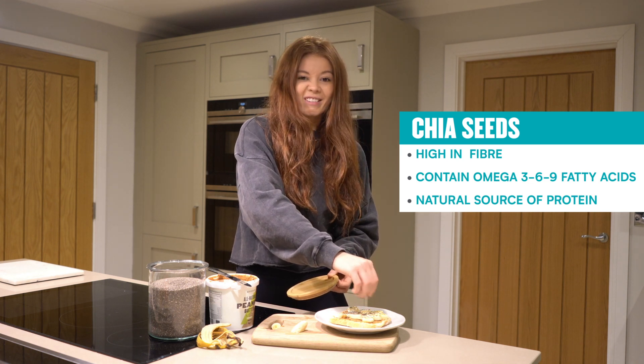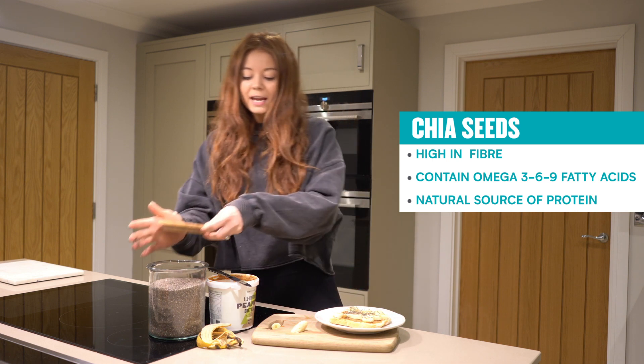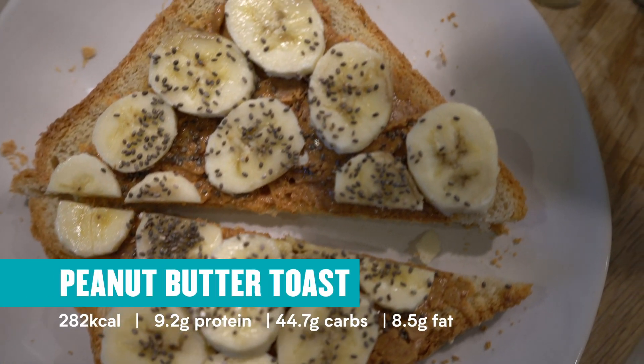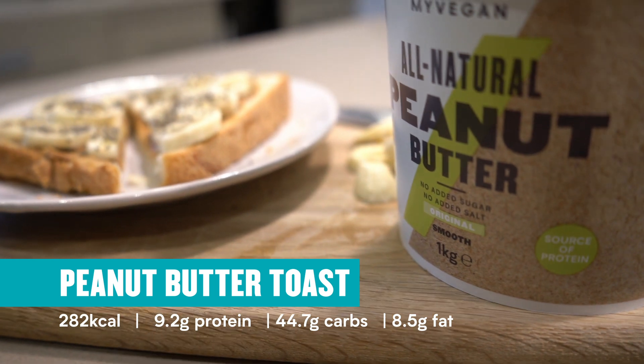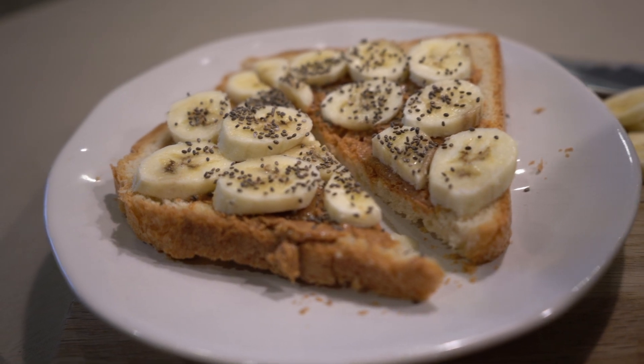This just makes it so nice and crunchy — it's so simple and easy to do, but really really yummy. I definitely recommend it if you've got some in the cupboard. And that is literally it — chop it in half, enjoy. Quick easy snack, ideal for pre-workout and just loads of yumminess. That is snack number one.